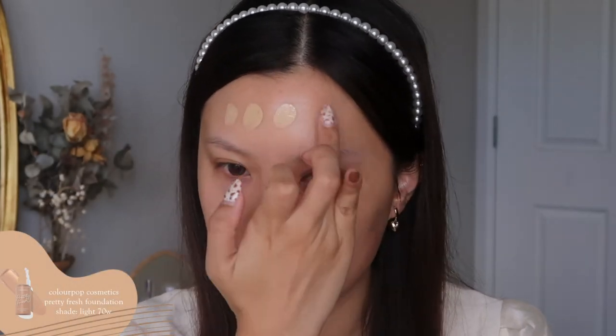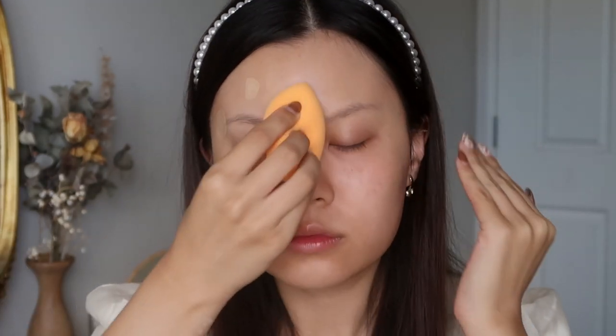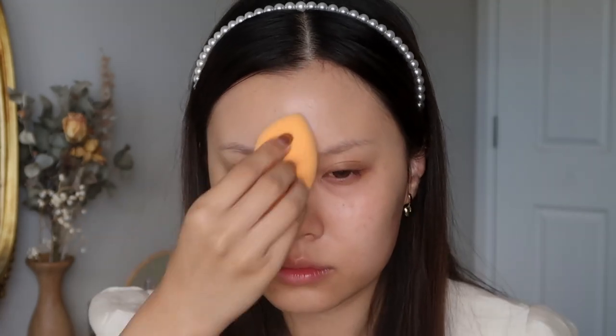Hello guys, welcome back to my channel and welcome to today's video. I'm filming a little tutorial. I was inspired by my nails and I thought I would do an eye look inspired by them. I've seen a lot of people match their nails with their makeup and I thought I would make a series out of this on my channel because I have been going to get my nails done.